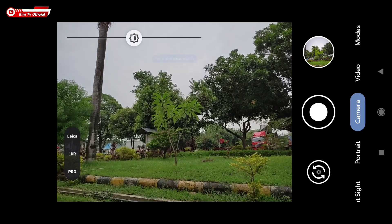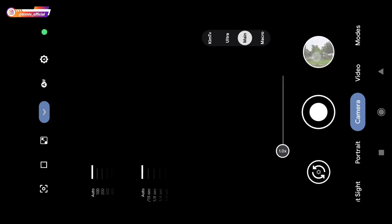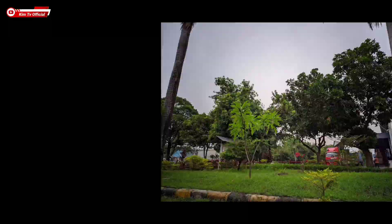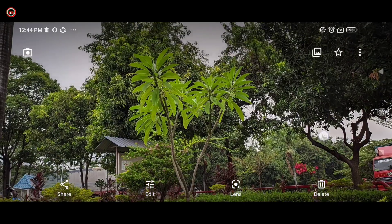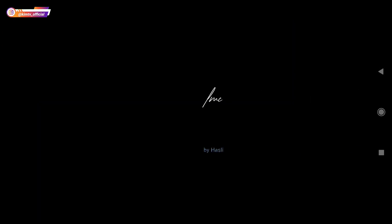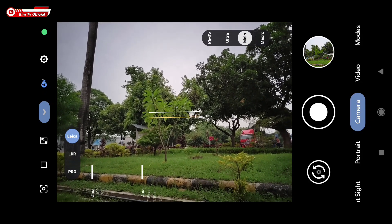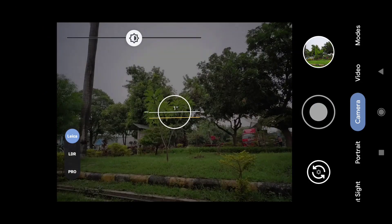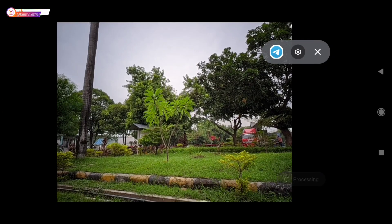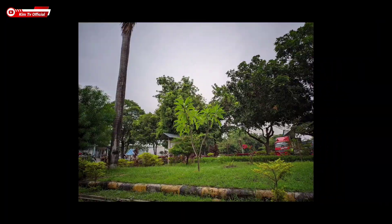Jadi ada perbedaannya ya. Selanjutnya saya akan tes Leica plus AWB. AWB on seperti ini teman-teman, dan ini AWB off. Ada perbedaan antara AWB on dan AWB off.